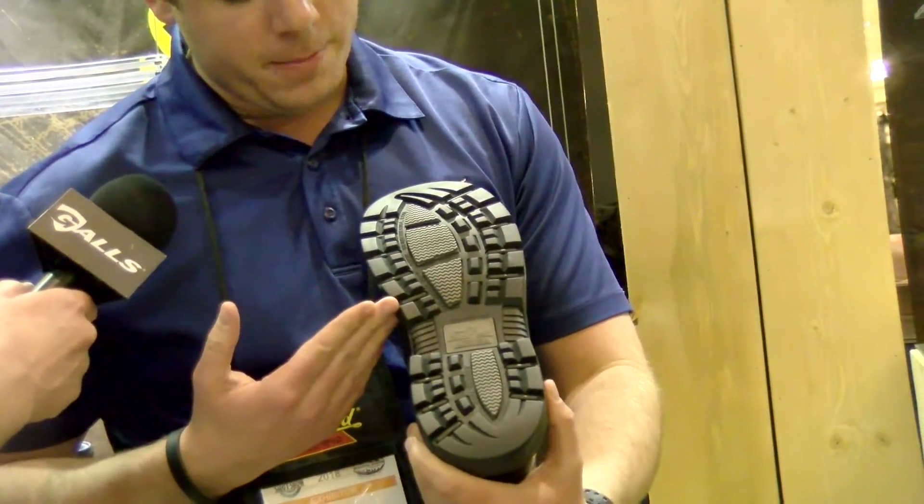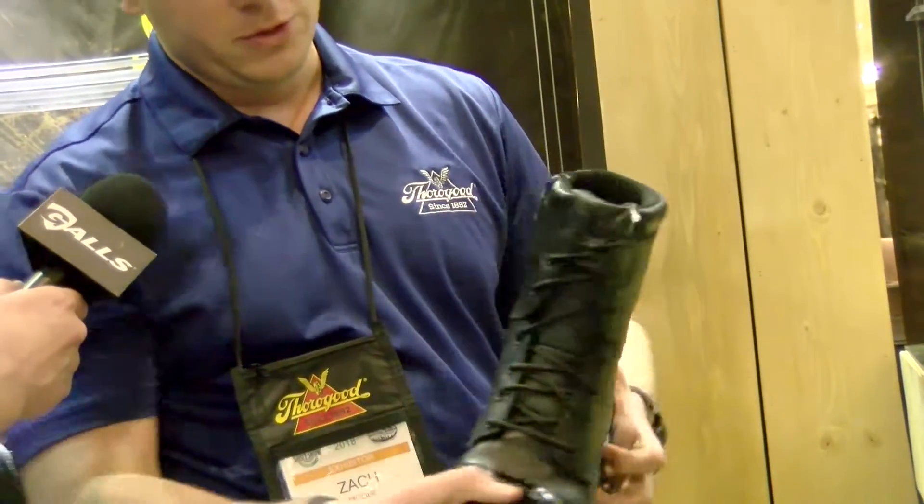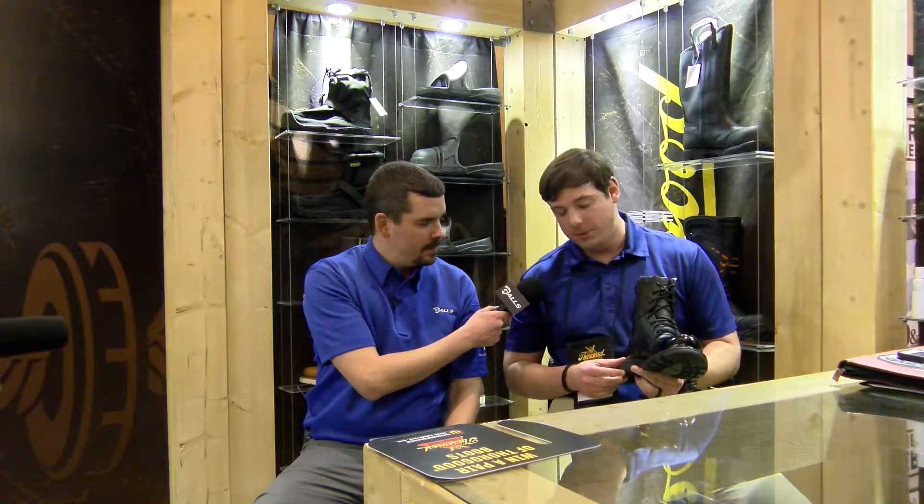It's got a great tread pattern on the bottom, and then of course this really helps out with the side zip on the side.